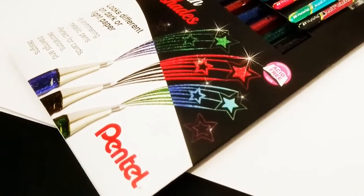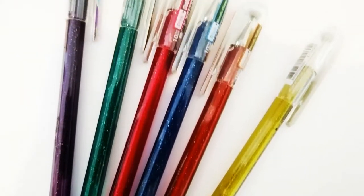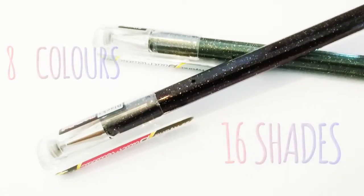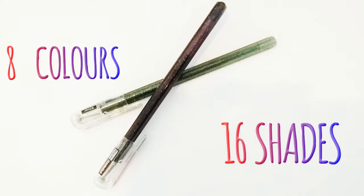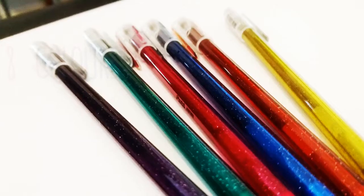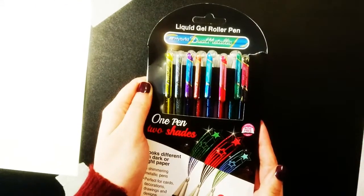Hey guys and welcome along to Art in One. Today we're going to be reviewing a brand new product from Pentel, the hybrid dual metallic pens. The dual metallic pens are some of the most sought-after art materials of 2017, and I've been told it's incredibly difficult to get your hands on them. To do things a little differently, I've brought in my fiancée Natasha to help me review these pens.